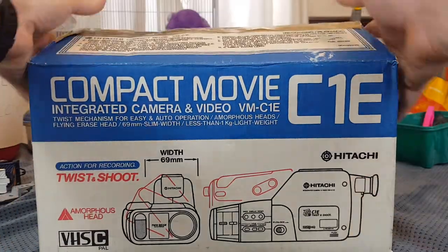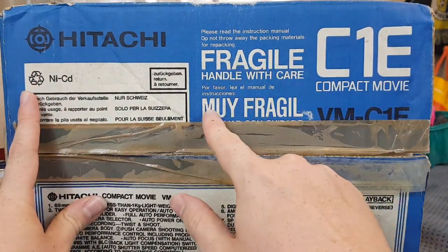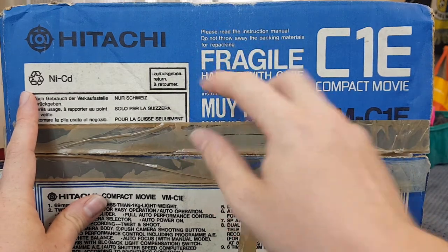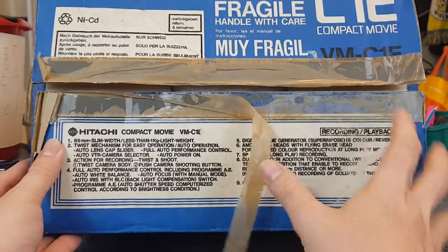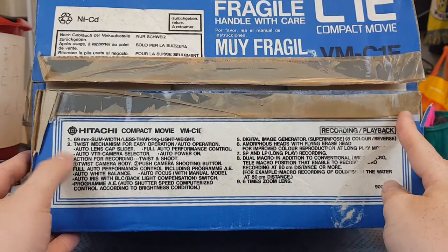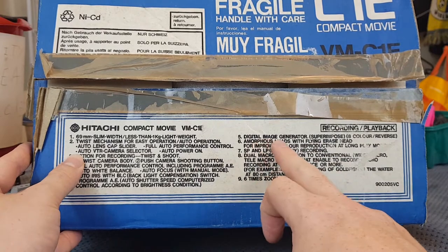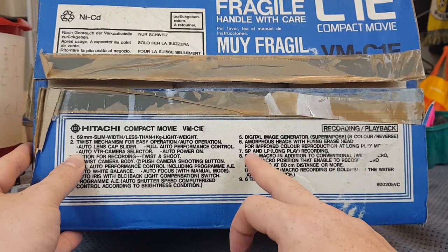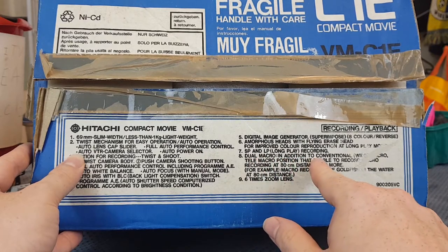It is a classic camera. On the box: Fragile, Handle with care — otherwise known as Muy Fragile. Please read the instruction manual. Do not throw away the packaging materials for repacking. 69mm with less than 1kg lightweight. Twist mechanism for easy operation. Full auto performance. Digital image generator. Superimpose. Amorphous heads with flying erase head. Short play and long play. Dual macro in addition to conversion lens. And 6x zoom.